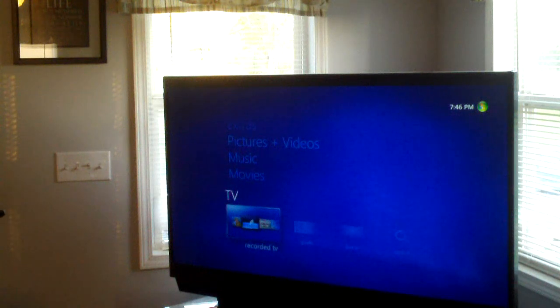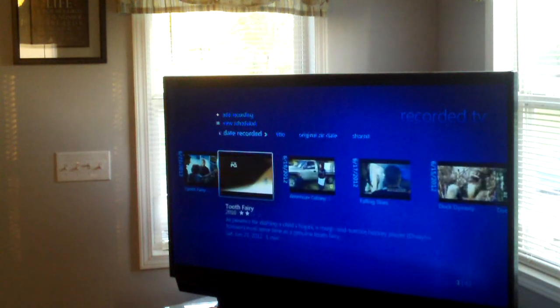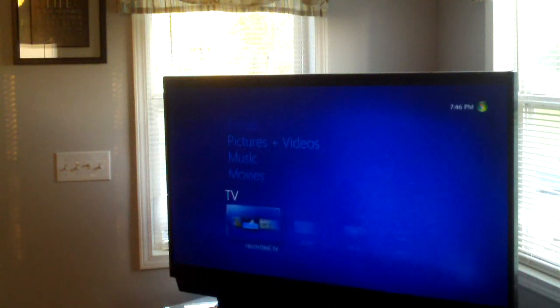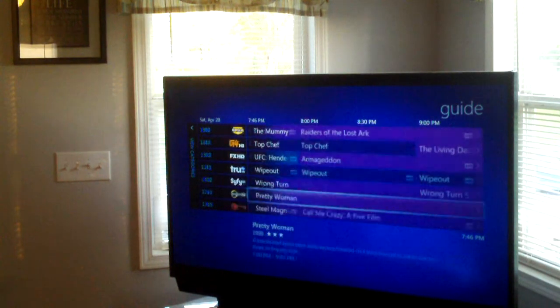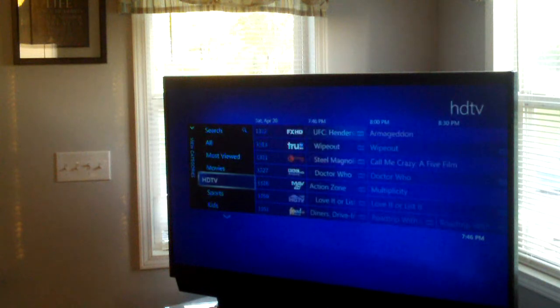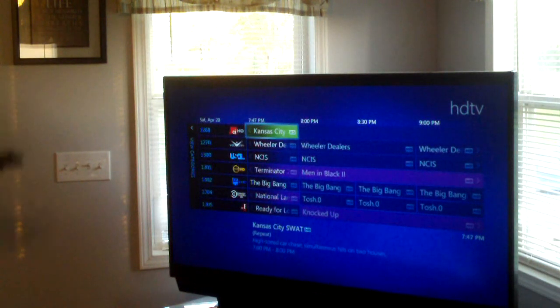Basically you have your TV section, where you can access recorded TV — and we do have some recorded TV on there. You have recorded TV, you have a guide, and of course I can't play any TV shows in the video because that would be copyright infringement. You have your program guide, and you can actually go by categories such as HD, kids, sports — I'll leave it on HD. The cable service is Time Warner Digital Cable, and your channels are exactly the same between the set-top box and the cable card device.